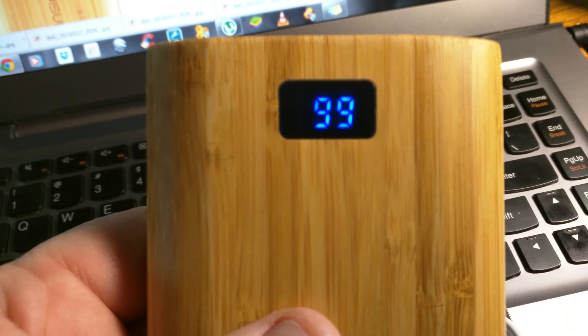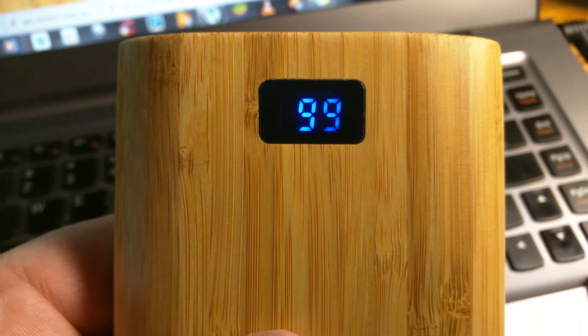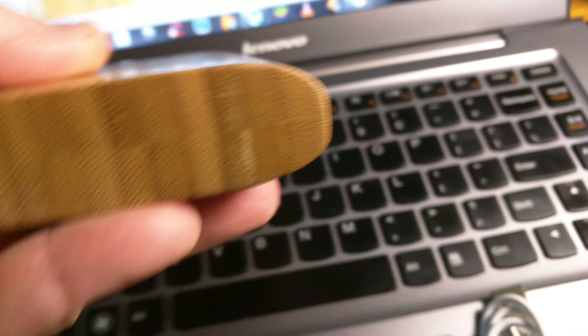There's your window, and a simple shake of the unit shows you what your percentage is. It's a nice bright LED — you can see it great at night.